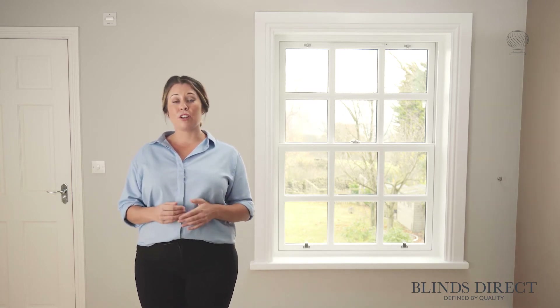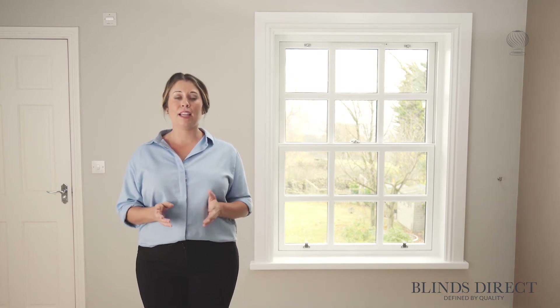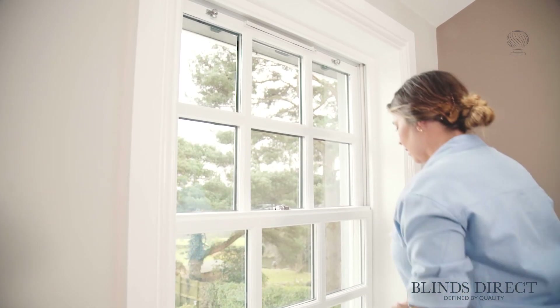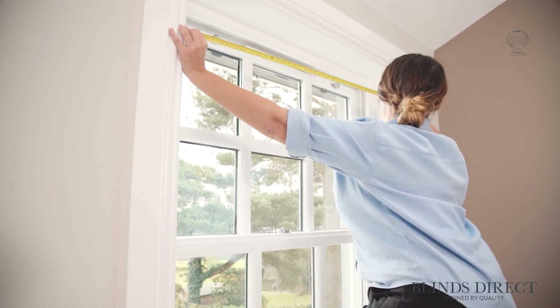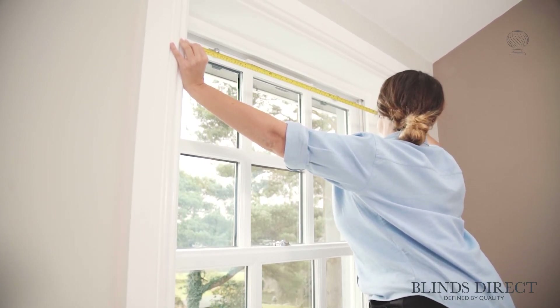If you do already have a curtain pole that you're looking to replace, all you need to do is measure the length of that pole, ignoring any finials or decorative ends. Now we don't have a pole here in our window yet, so what we're going to do instead is measure across the top of the window recess, making sure we measure from inside edge to inside edge.